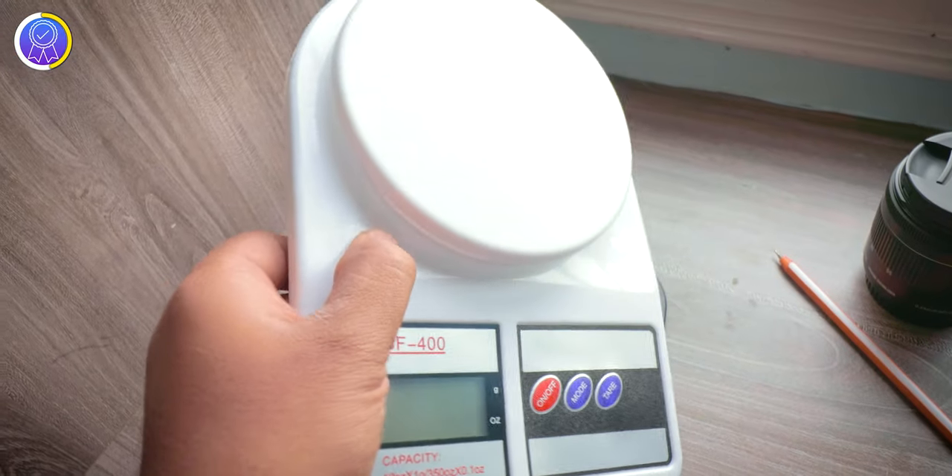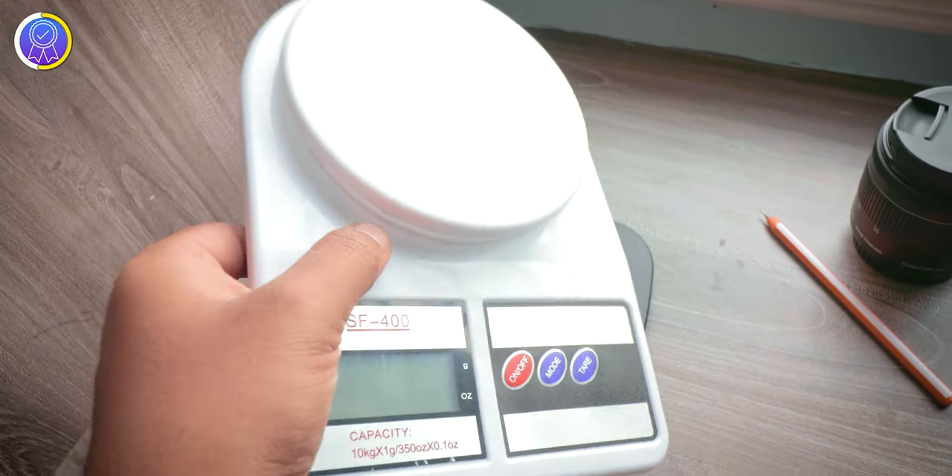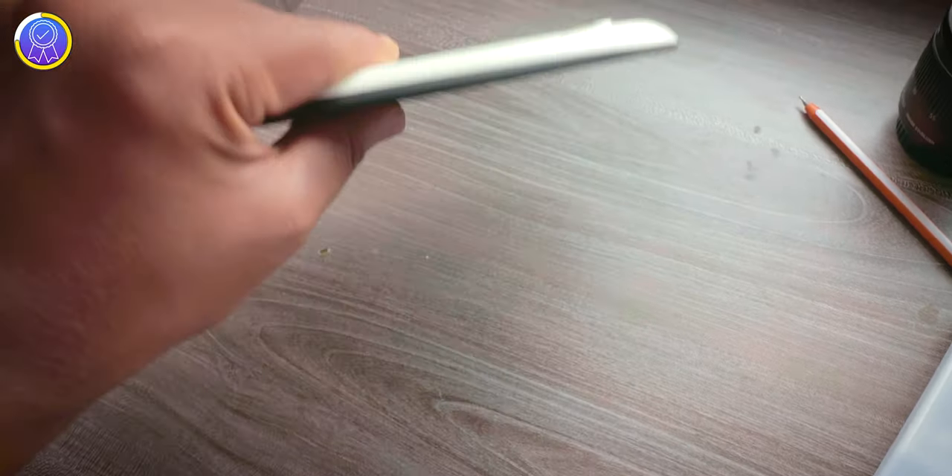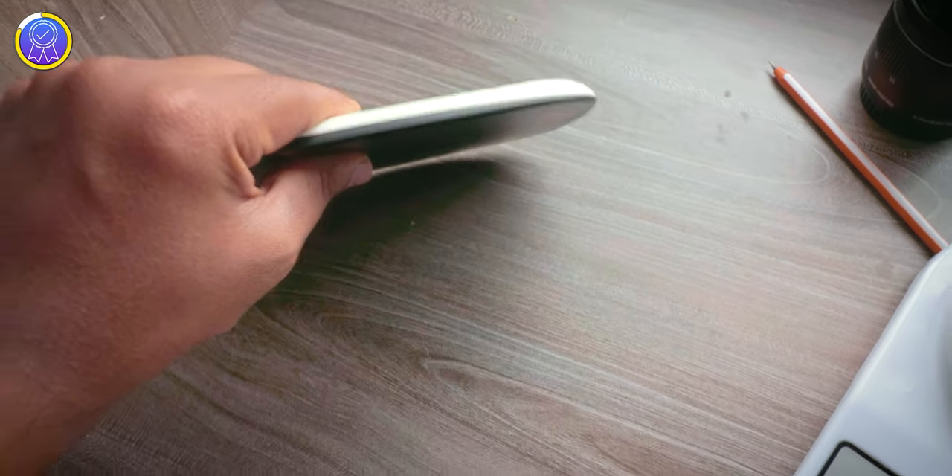These weighing scales are used for the long run in kitchens, so build quality plays a major role. The cheap one is built with plastic but the quality of that plastic is not good at all. The costlier one also uses plastic but the quality is really superb — it has a solid build quality. Point to this one.